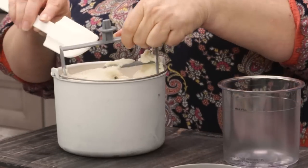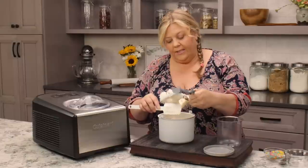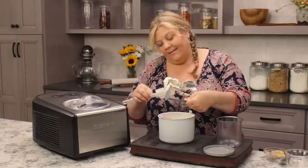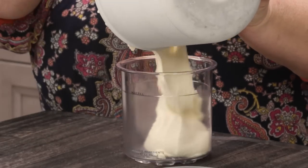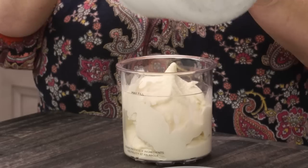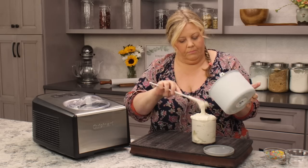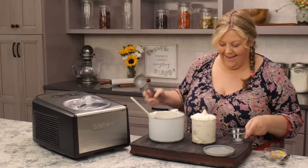Now let's get the ice cream off the paddle. Remember, this is soft serve right now so it is really soft. You do need to freeze it a little bit more if you want scoopable hard ice cream — I'll do that with the rest of it, but I like it this way.